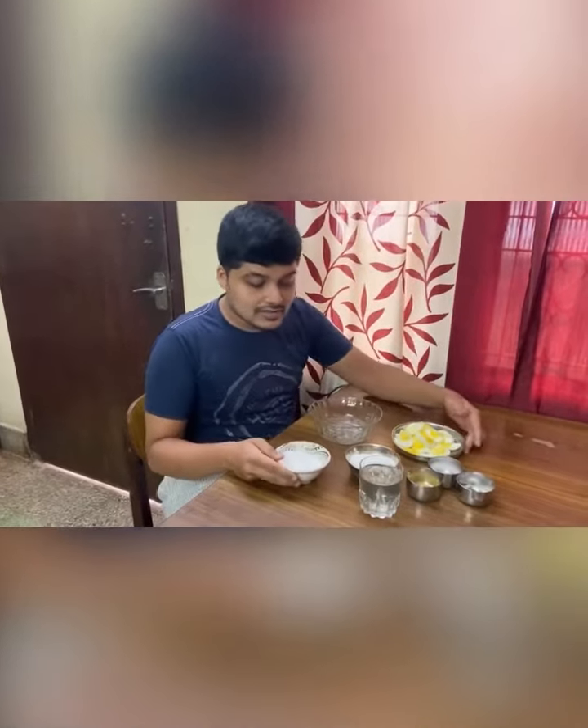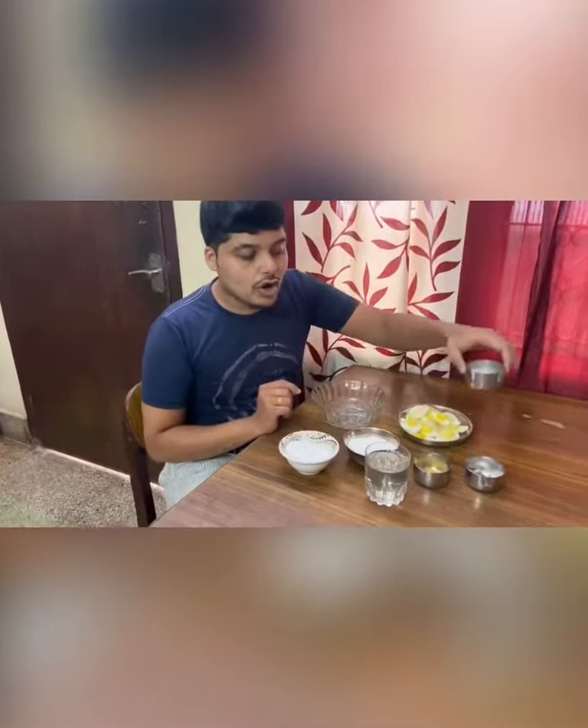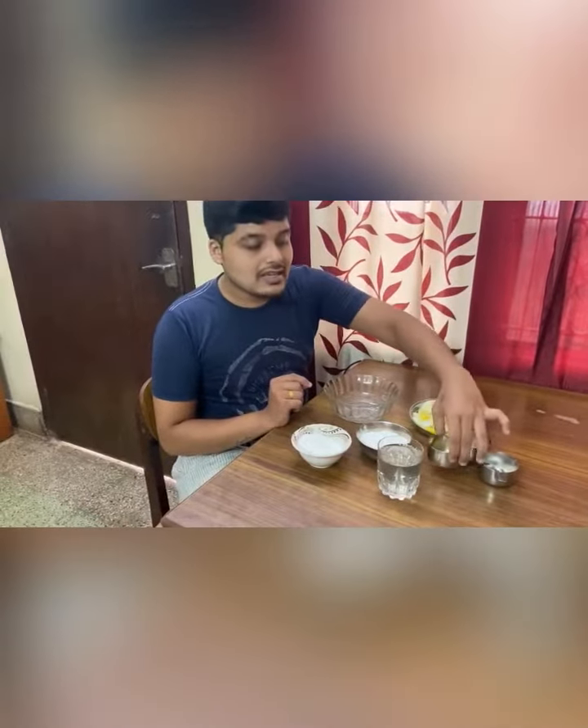Here are the main ingredients which are required: 1 cup of corn flour, 1 cup of rice flour, salt, sugar, and ginger garlic paste. These are the main ingredients, and along with that we will fry the egg.